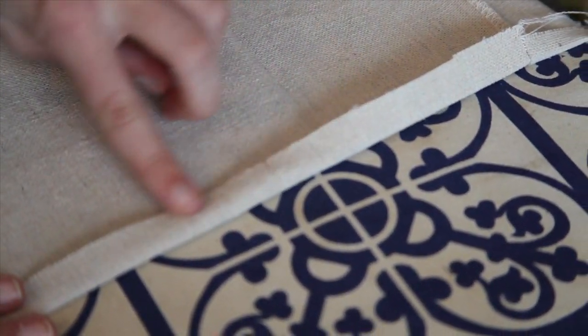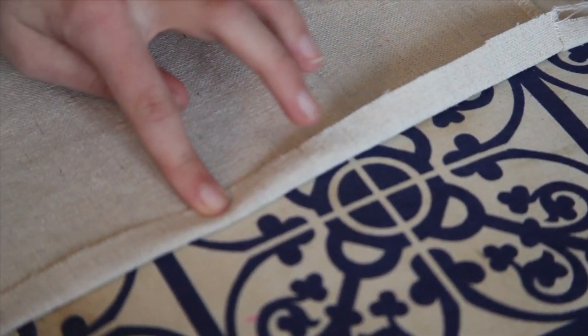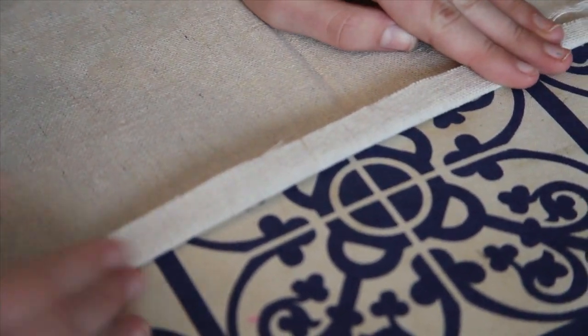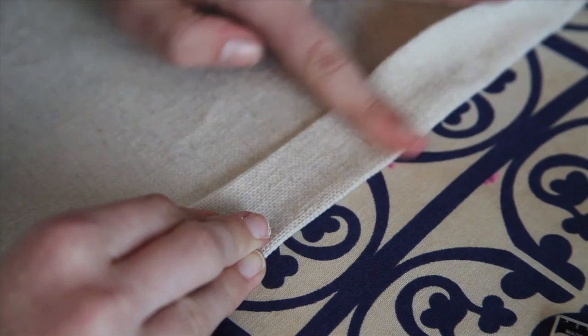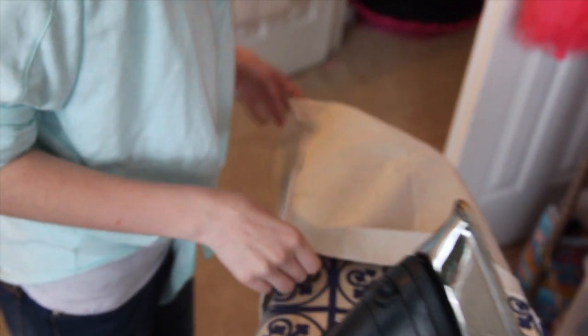You're going to fold around the edges around the whole bag half an inch and then press it. Fold it over again, but this time fold it over an inch and a half, and then press it around the whole entire bag.